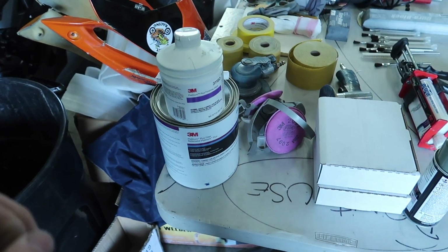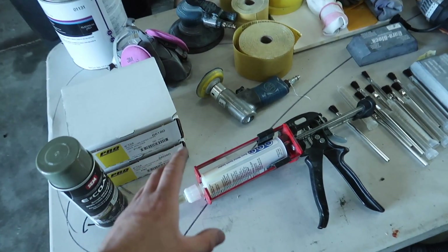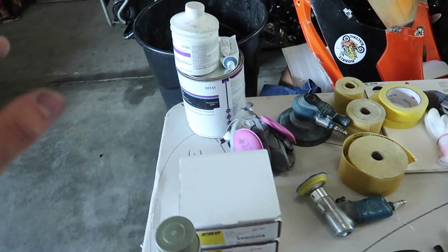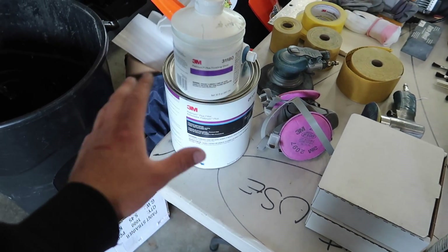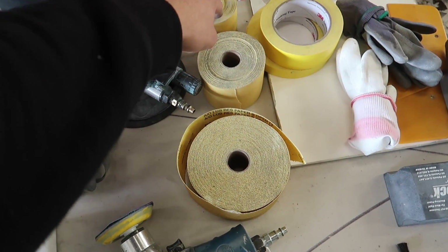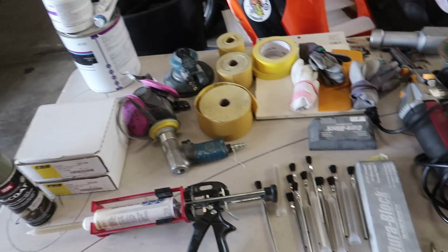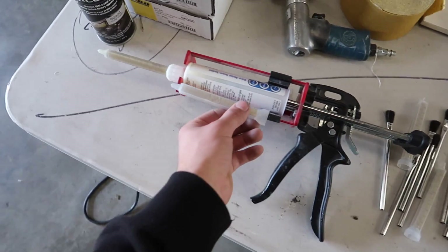First things first, let me show you the tools and materials I use to get this job done right. Here's my bare metal seam sealer. Before that I like to use my belt file and grinder to knock down the welds as flush as I can. After that we continue to our Bondo filler and finishing glaze — these are 3M products, I love them. We also have sandpaper: 80 grit, 150, and 180. We've got a six-inch DA, a respirator mask because you do not want to be inhaling all that stuff, our blocks for a perfect finish, and our brushes and tips for the seam seal gun.